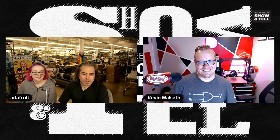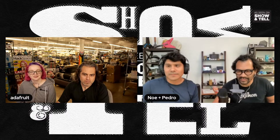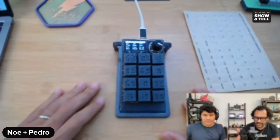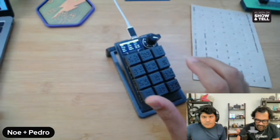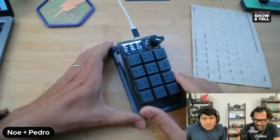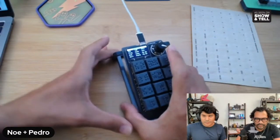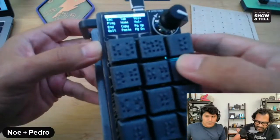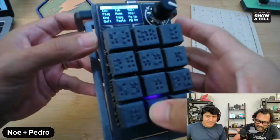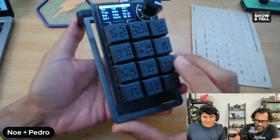Next up is Pedro — what are you extruding this week? We've got a macro pad project as well, but leaning into the accessibility side: braille keycaps that you can 3D print. We've got the most common keys you might want — volume up, volume down, page up, page down, copy, tab — to move through different things. Not only that, you also get audio feedback from a little speaker on there.